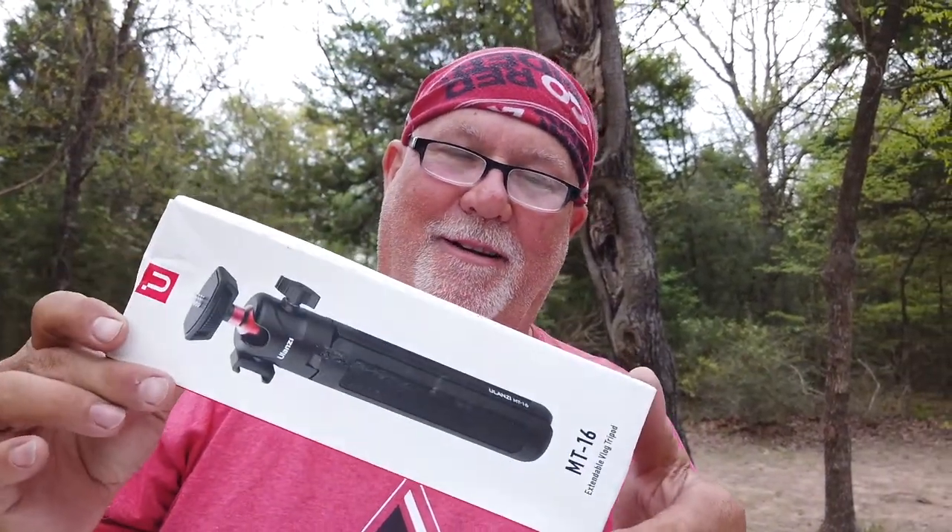Howdy y'all, Lone Star Rider here. I have a product review — y'all stick around. It's a tripod. I like this one.